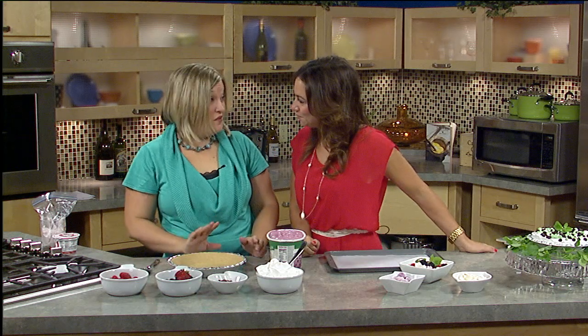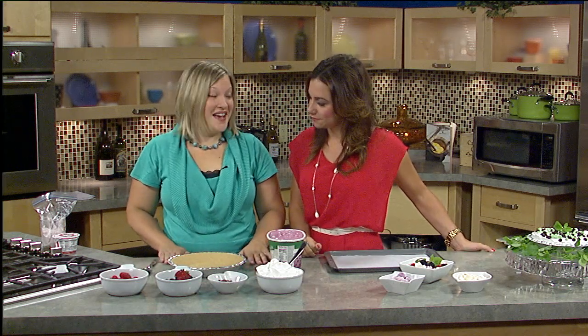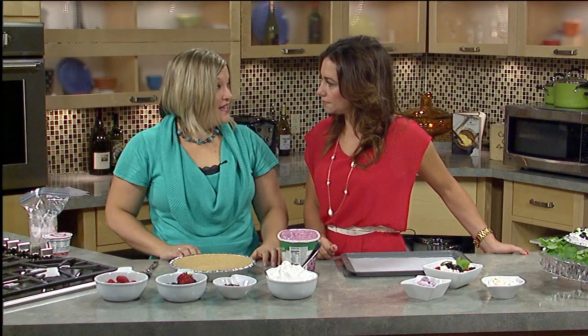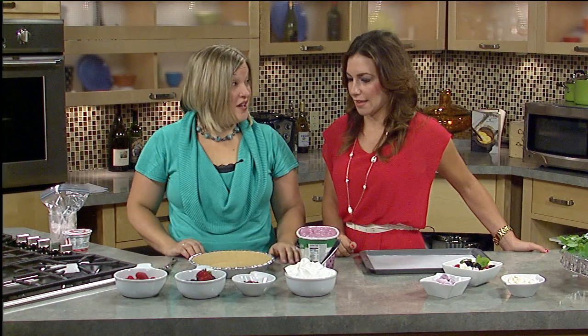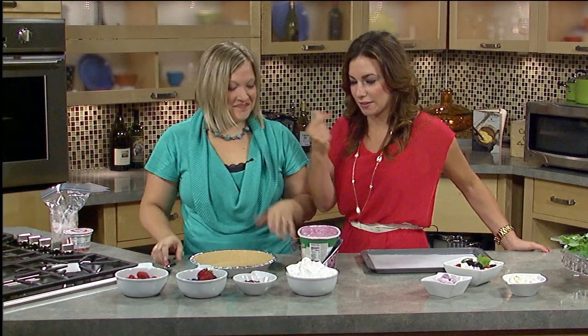Thank you for having me. Today we're going to do two different desserts. One is if you only have about 10 minutes to throw it together, you are set and ready to go — you just have to give it a little extra time in the freezer to set up. And then the other one is if you only have two minutes of prep time. Well, I think if people can't do this, they definitely can do the two-minute one. Exactly.